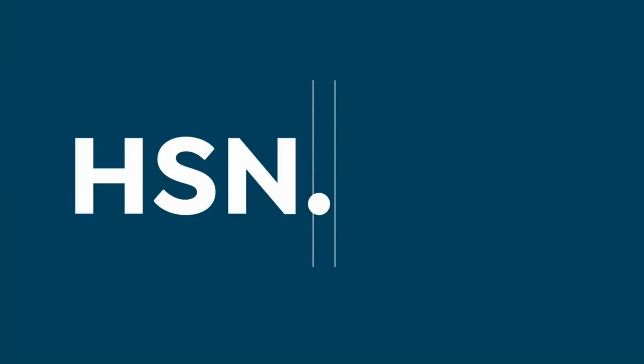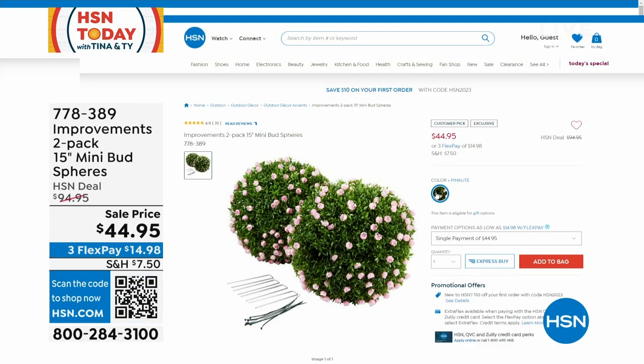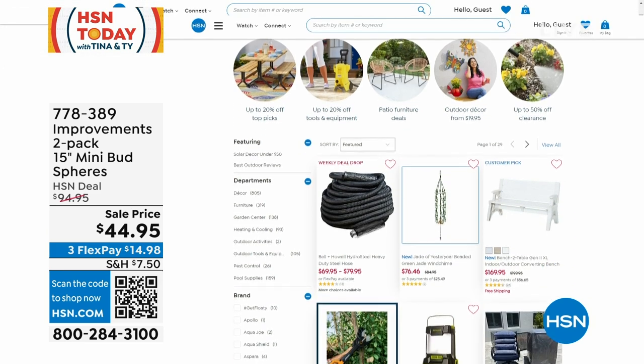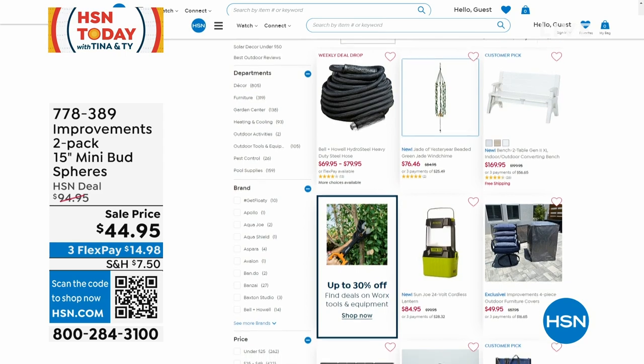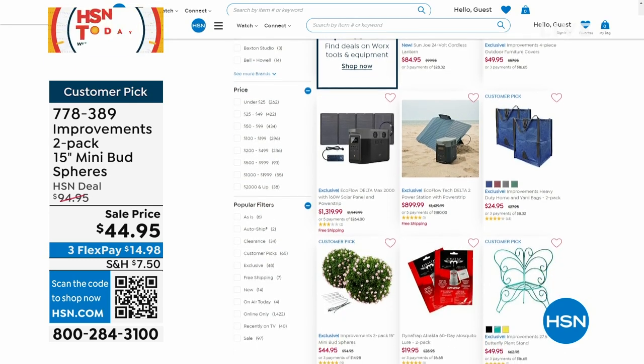Head over to hsn.com, grab your Power Cubes. Also, while you're over there, take a look at some lawn and garden — Improvements two-pack, 15-inch mini bud spheres, $44.95. You know how hard it is to have those English-style topiaries you see outside high-end resorts — very hard to grow into shape. These you can put indoors or outdoors. There's also that hydrosteel hose we were talking about earlier. Lawn and garden, up to 50% off. I'm going to give you a little break — we'll be back and we'll be in the kitchen.